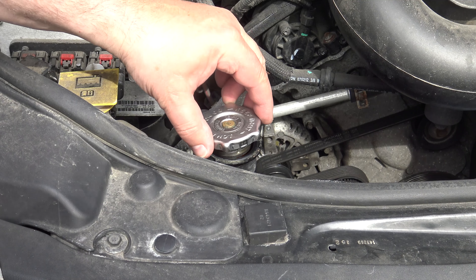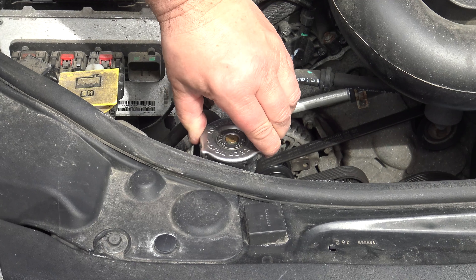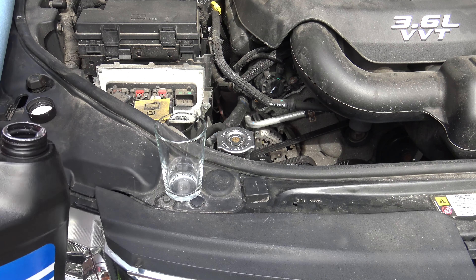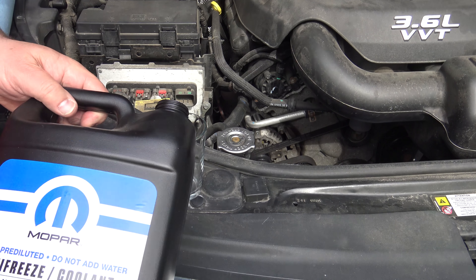The filler cap goes back on — close it tight. And then I think it's a good idea to show you how the fluid looks in the glass.